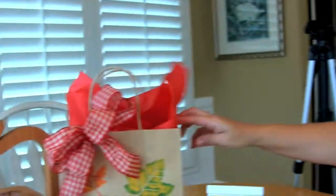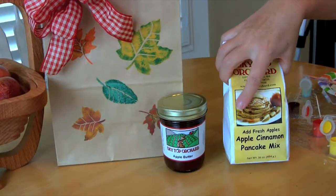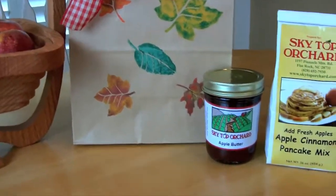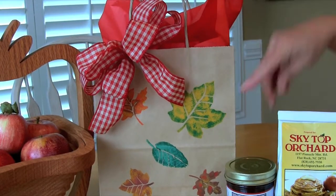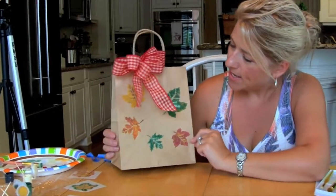We have our apple mix, cinnamon pancake mix, and apple butter, and I've attached the bow on the side with a little tissue paper. Here's our finished product — the bag, all assembled. I think it turned out very well. I hope you guys enjoyed watching this video, and I hope it really inspires you to get out there and craft with your kids or with your friends. It would be a great activity to do with girlfriends. It's really simple and you can just tailor it to whatever you need. Thanks for watching!